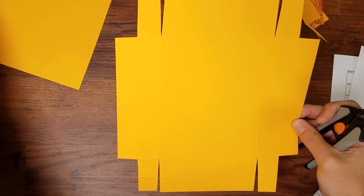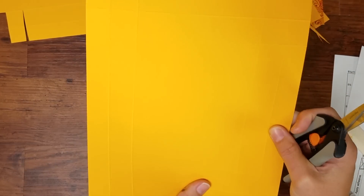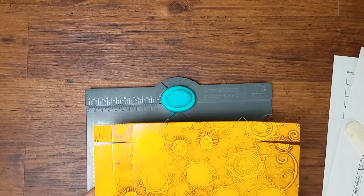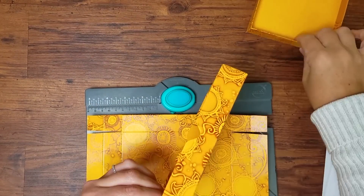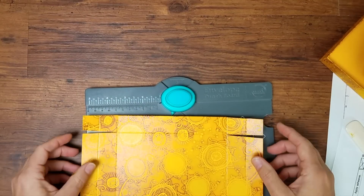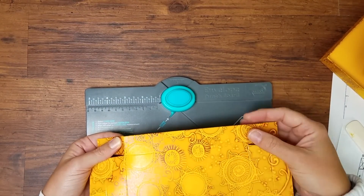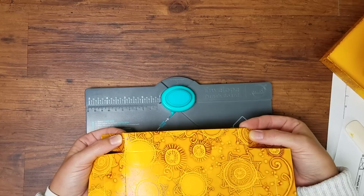Once that's done, repeat the same process for the lid — it's a larger piece of paper. To add a notch to the lid so you can easily open it and separate it from the base, you need an envelope punch board. From innermost score to innermost score, the measurement of that area on the lid is 6 inches.